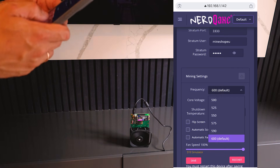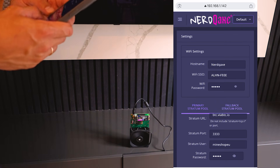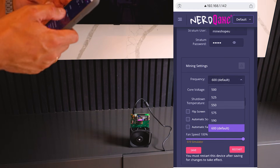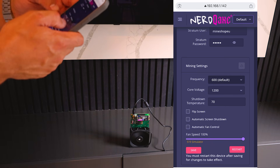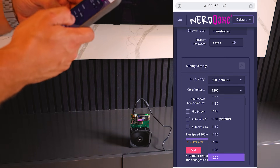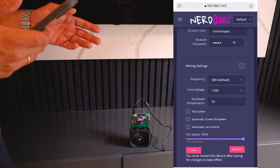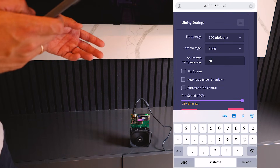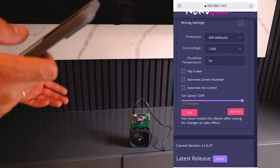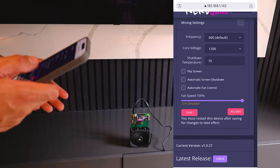You can also apply overclocks under Mining Settings. The default frequency is 600MHz. You can increase or decrease the core voltage, but monitor your miner's temperature — it should not exceed 80°C, and the miner will actually shut down at 70°C. Depending on your ambient temperature you can overclock for more hash rate or reduce it. The more it's overclocked, the more power it uses and the more heat it generates.